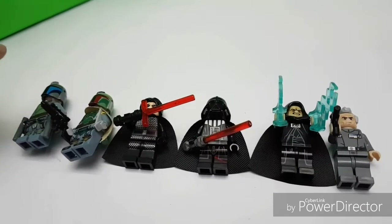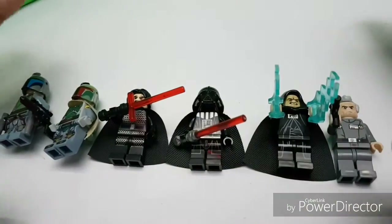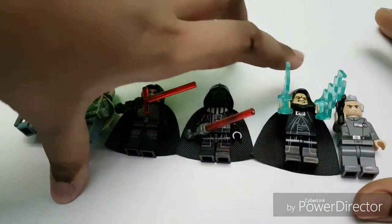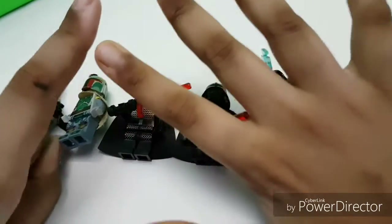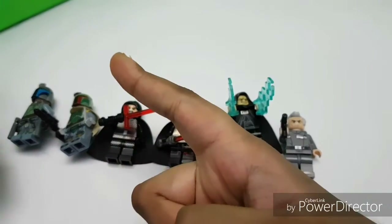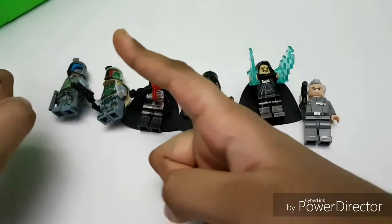Hello everybody, welcome! Today we are going to be looking at some Star Wars minifigures. We have six minifigures and one bonus figure.